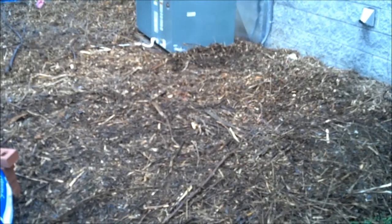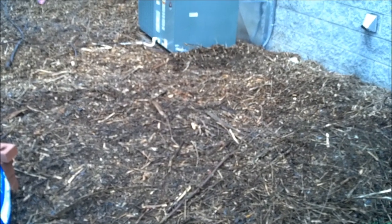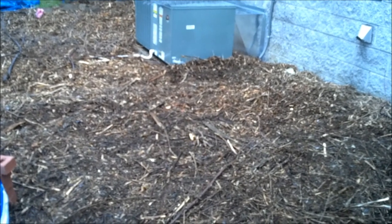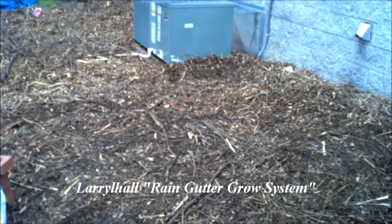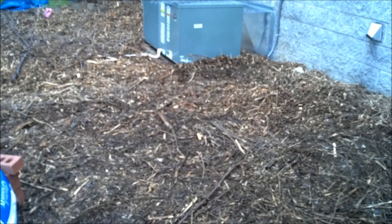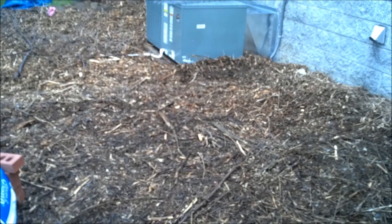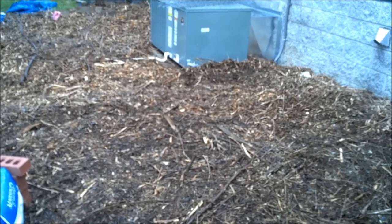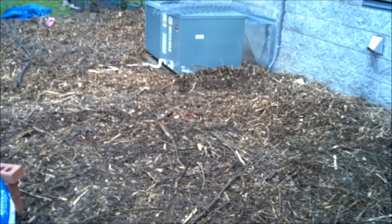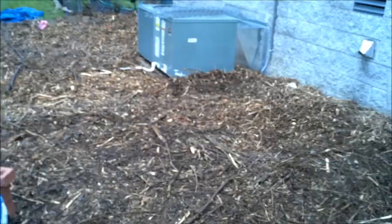Good morning YouTube family, this is Dewey down in Nashville. Today I'm going to be building a raised bed incorporating a self-irrigating planter technique. I got the idea from Larry Hall's rain gutter grow system. What he does is use a rain gutter between some two-by-fours, fills it up with water, and puts buckets with a net cup on the bottom. The net cup sits in the water in the gutter and pulls water into the soil in the bucket, which feeds the plant.